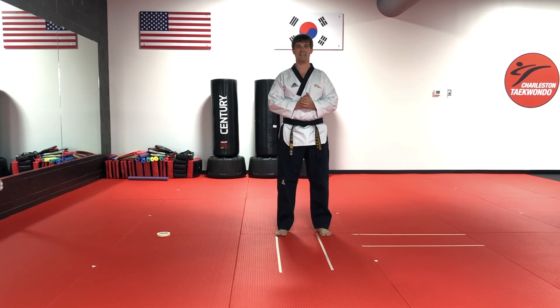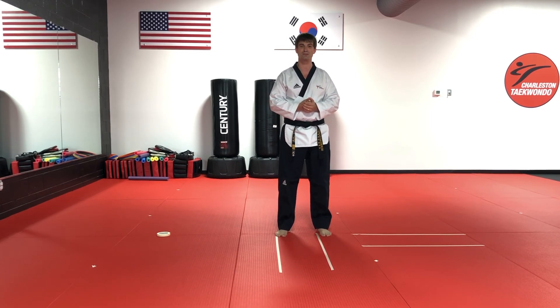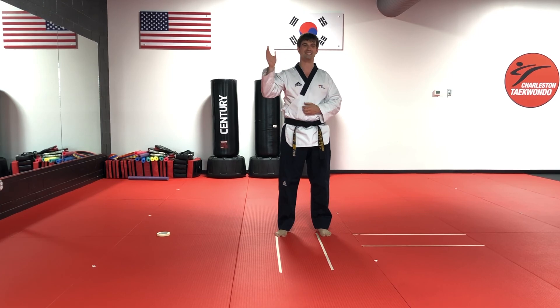Great help for forward stance. I'm Master Gable from the Somerville School. Hope you guys have a fantastic day. Bye!